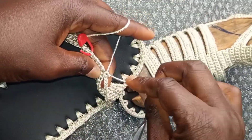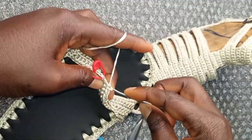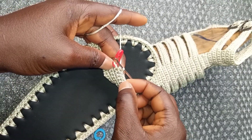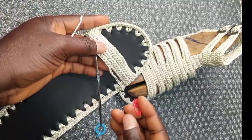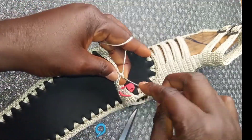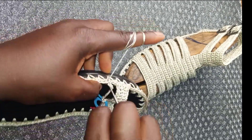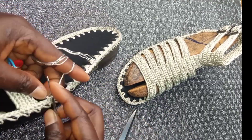Make single crochet in these six loops that are in the middle. Return your stitch marker and make another 14 chains to attach to the other side. Count 1, 2, 3 — in the third place, insert, yarn over and pull through, then pull through the two.